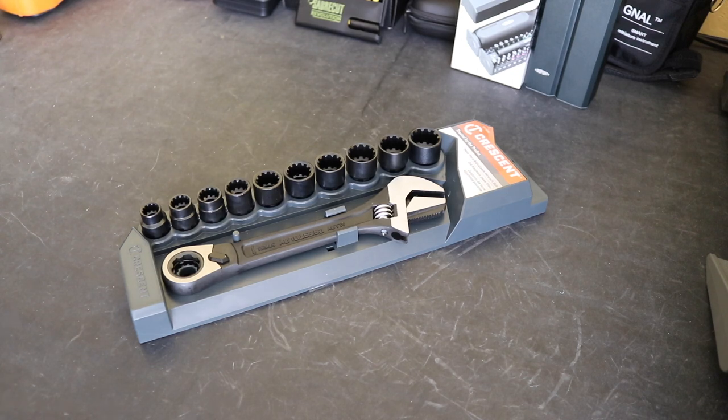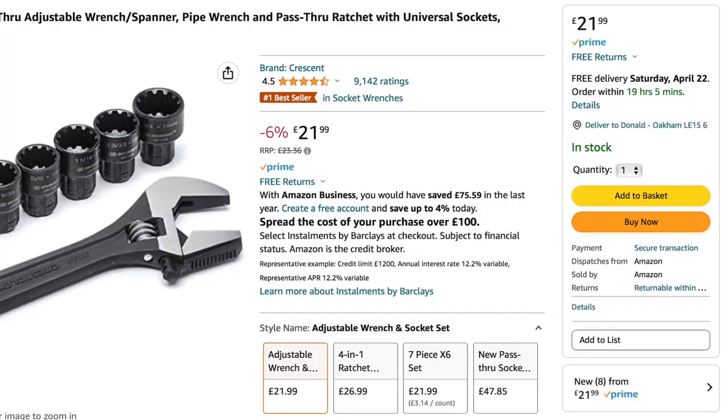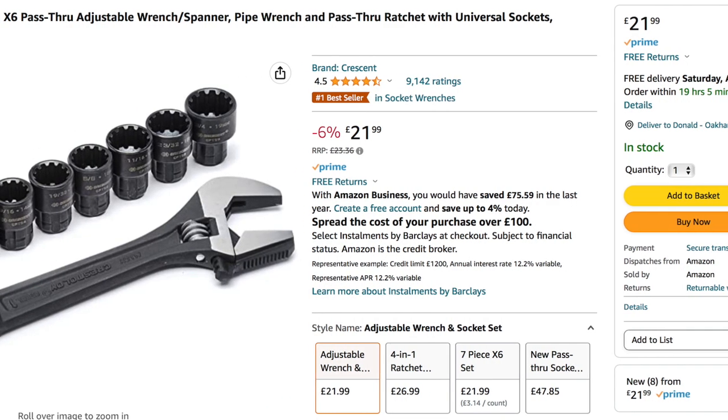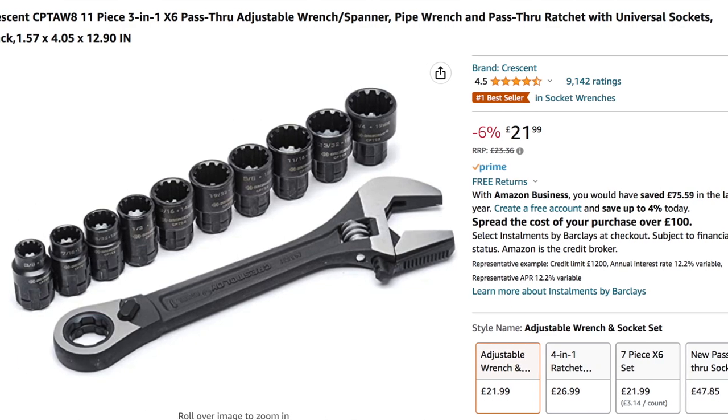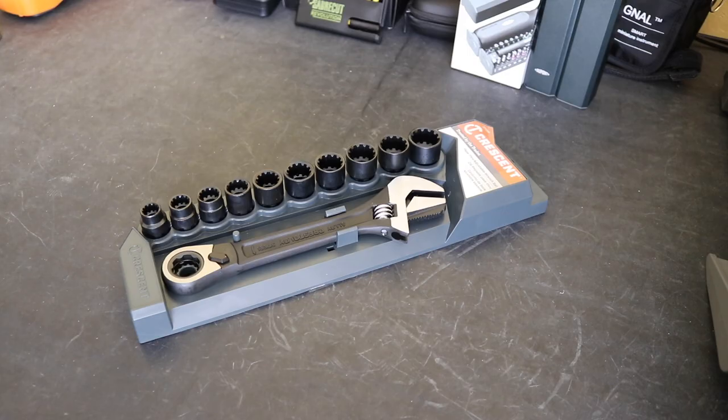Welcome back to the channel. Hope everybody's doing well. In today's video we're looking at this 3-in-1 pass-through adjustable wrench set from Crescent. I purchased this off of Amazon for the sum of £23.36. Amazon prices do vary dramatically at times so I'll put up the current price at the time of this video going up. The part number on it is CPTAW8.